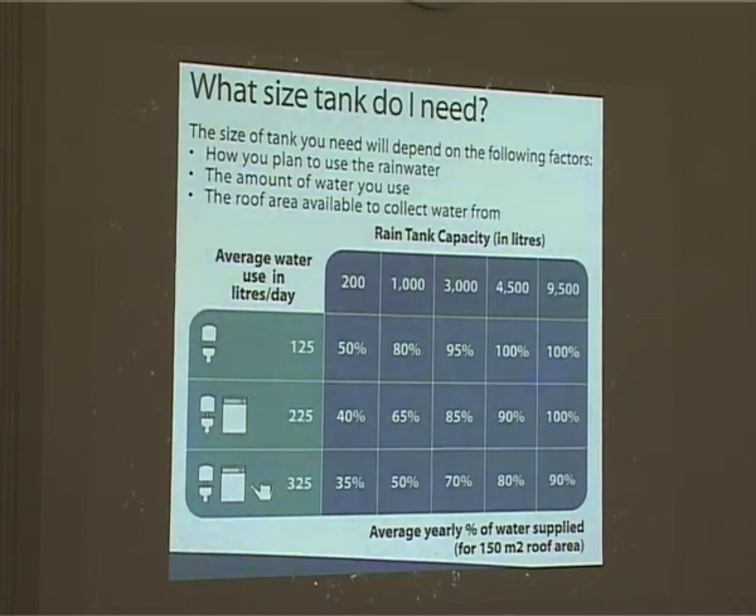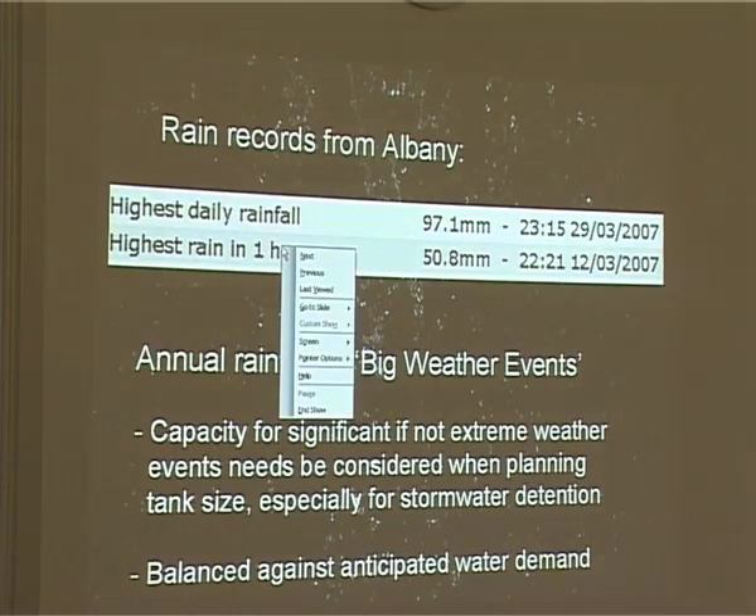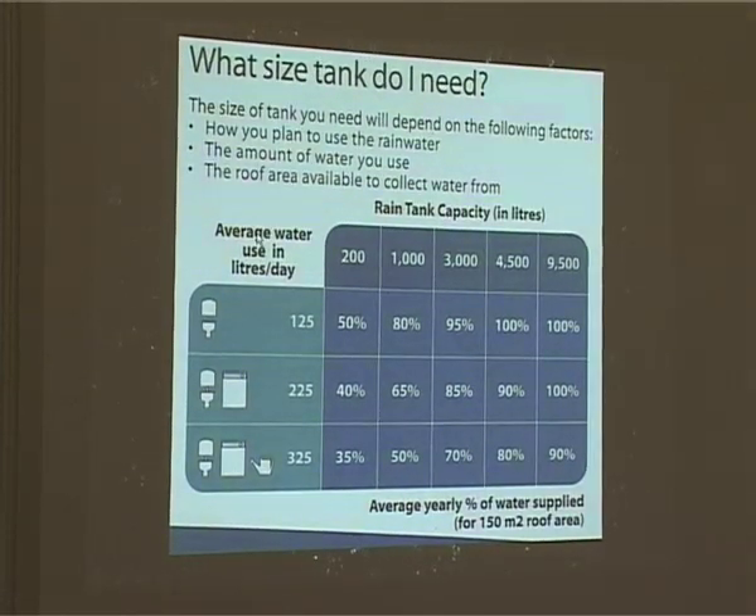In the urban setting, if you're connected to the main supply, and because we have relatively uniform rainfall throughout the year, you need a relatively small tank to make quite a big impact on your water use. Even with a 200-litre tank just for flushing the toilet, that could be cutting your water bill in half essentially for that toilet. The non-potable water use is about half your total — if you hook up the laundry, toilet, and garden use to a rain tank, it will cut your water bill by about half in round numbers.